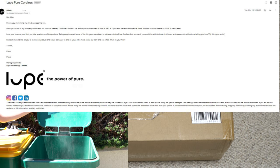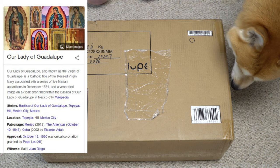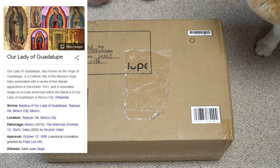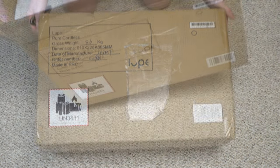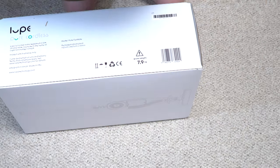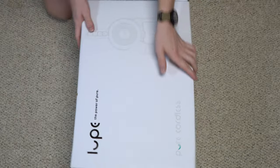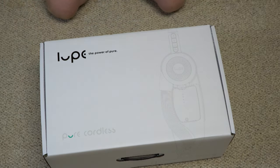This is from Lupe — I'm going to probably call it 'Lupe' since I'm from New Mexico and the name sounds more familiar to me that way, like the name Guadalupe. The dog has joined us as well. There's a nicer inner box — here is our Lupe cordless vacuum.